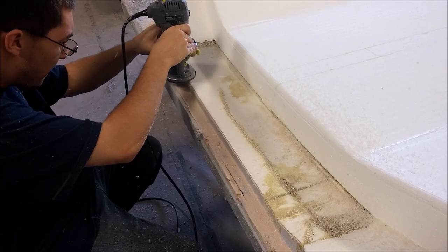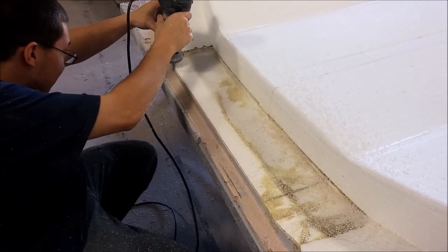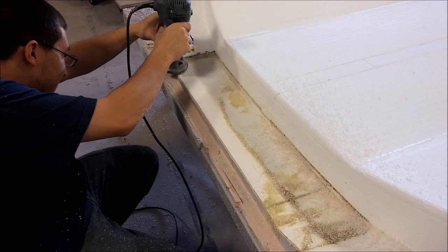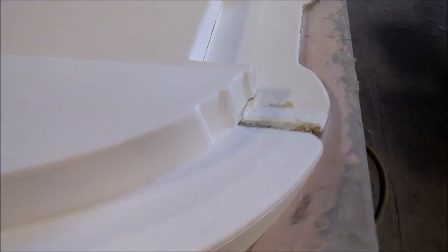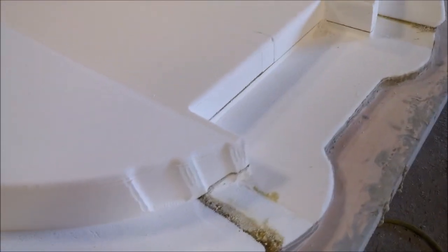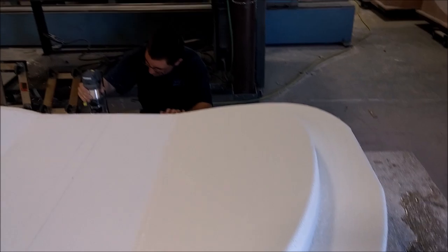Here it's off the machine and Zach's running the router around it, just rounding off the edges. We used to do that by hand, but it's much quicker now with the router. You can see all the edges are rounded — that allows the fiberglass to lay down better on the part without wanting to stick up around those right angles.